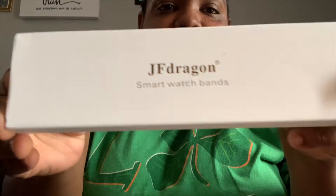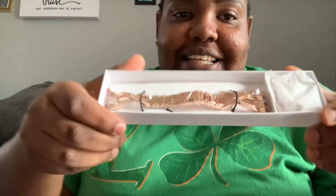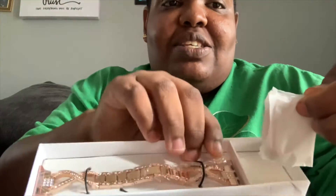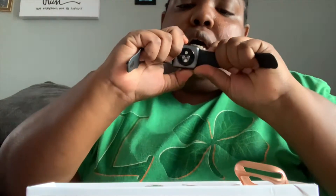It's so aesthetically pleasing, let's open it! It's a pushy box — I love a pushy box. Oh, y'all ready? This is so cute, and on this side is the screen bumper for my watch. So cute!